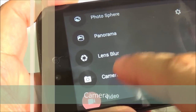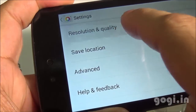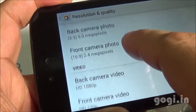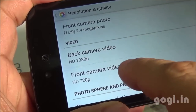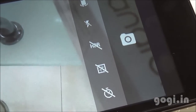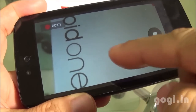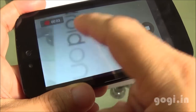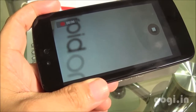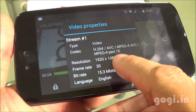This handset is using the Google Camera app. It supports photosphere, panorama, lens blur, camera, and video modes. The rear camera can shoot in 5MP resolution and the front camera in 2.4MP resolution. The rear camera can shoot full HD videos and HDR is also supported. The rear camera is autofocus. You can shoot images while video recording is on. The video is recorded in 1080p resolution at 30 frames per second.